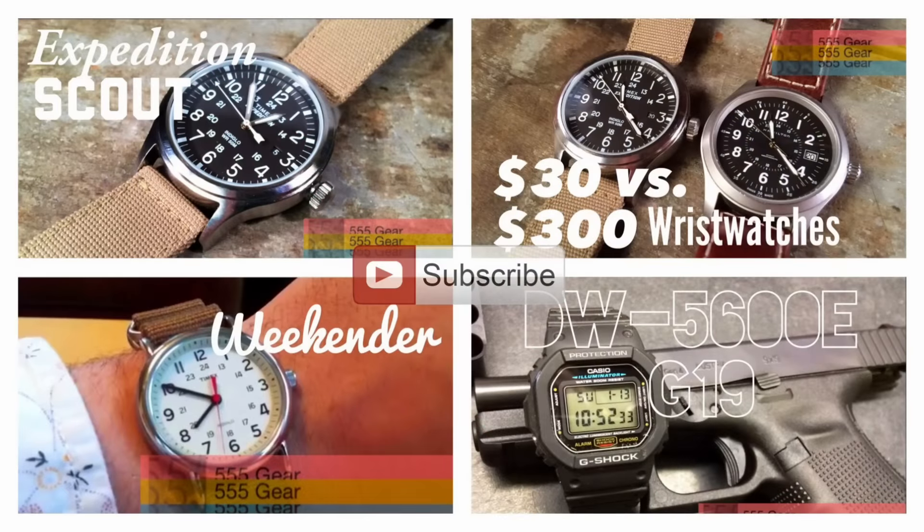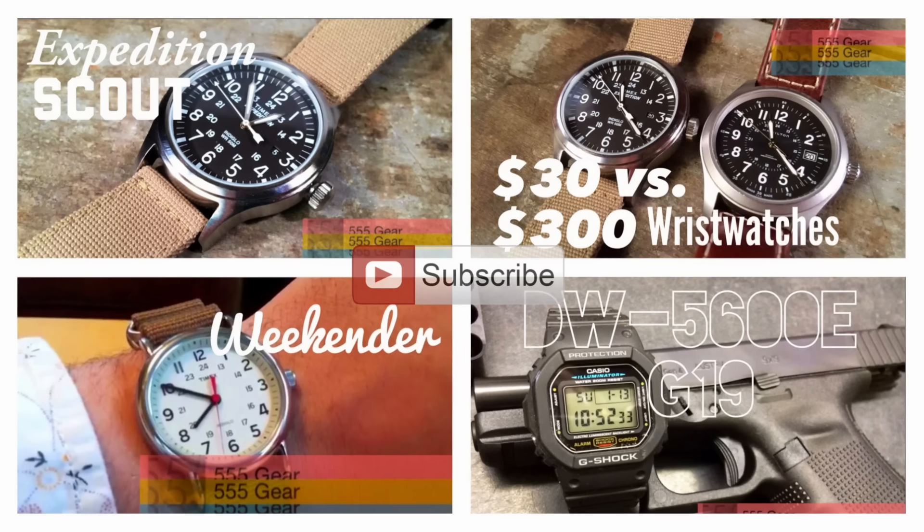What do you think of this Seiko 5? Are you as impressed as I am with it? Let me know in the comments below. If you're not a subscriber, please consider subscribing — and thanks a lot for your time.